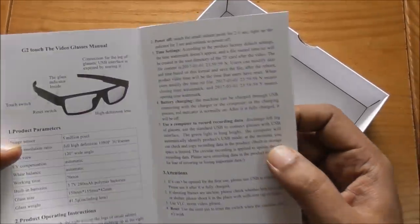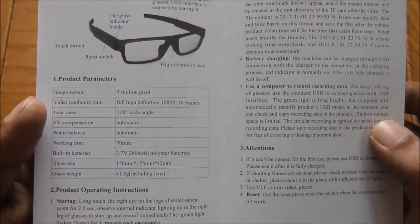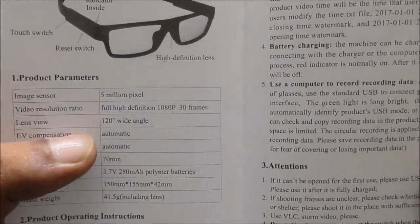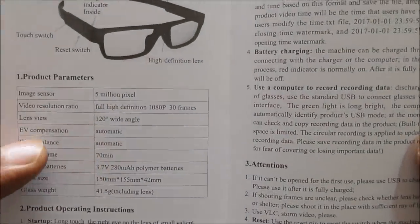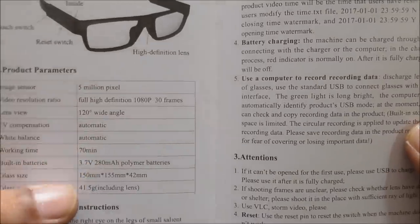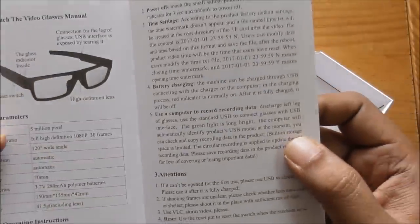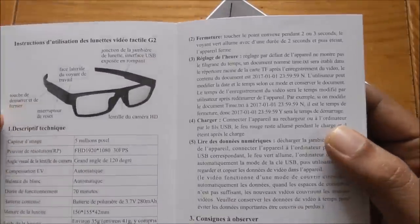Let me open this. Here is all the information — 5 megapixel, full HD, 120° wide angle, very good automatic EV white balance. The working time is 70 minutes, which is quite good I think. The battery is 280 milliamp.